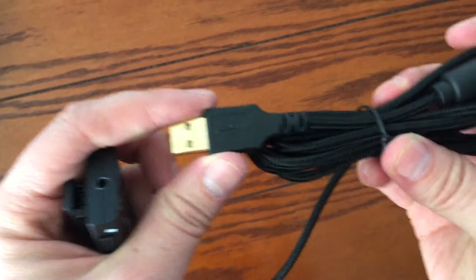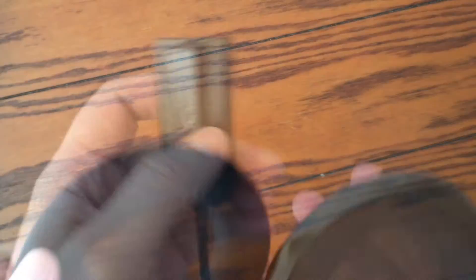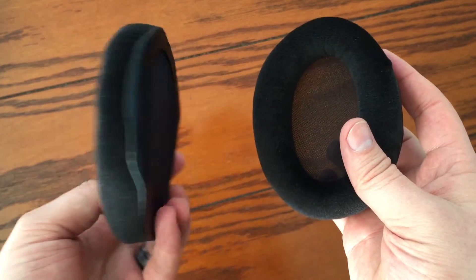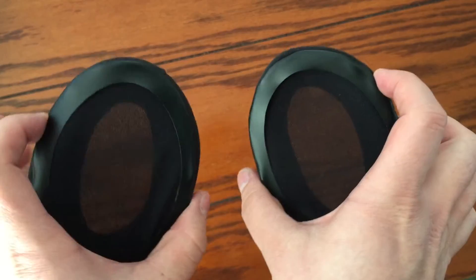The main headset attaches to a USB control box that controls the volume for both the headset and the mic, and it gives the opportunity to mute the mic at the flip of a switch. The ear pieces also come with swappable foam pieces to suit the comfort level you're looking for.